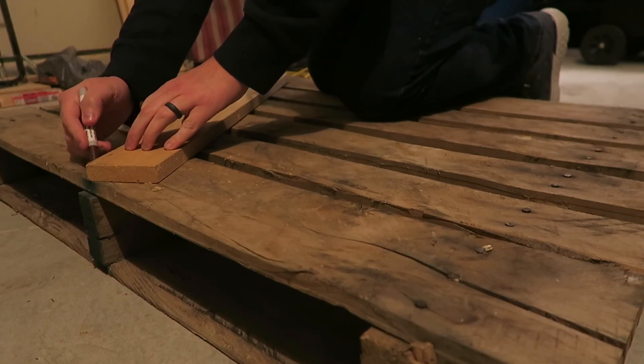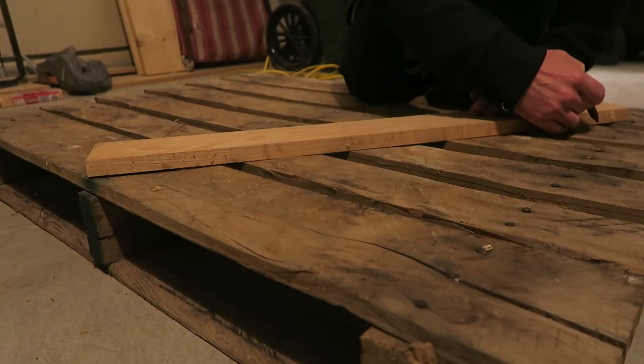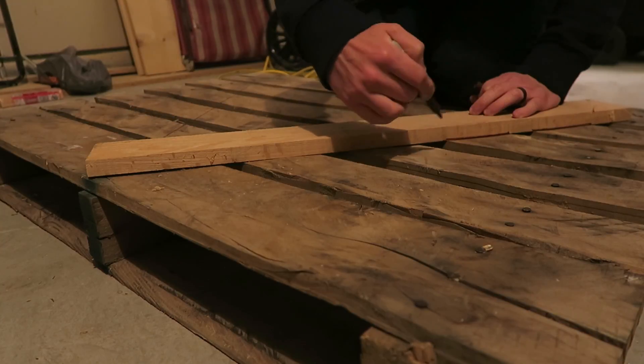Then I marked the center of the pallet, and I took a straight edge — just a random piece of wood I had lying around — and I drew the tree shape I wanted to cut out.